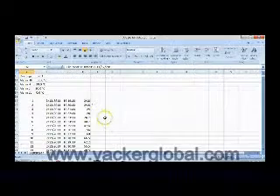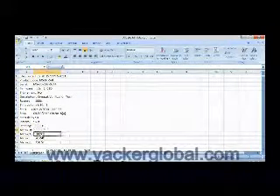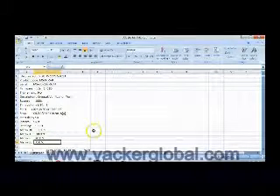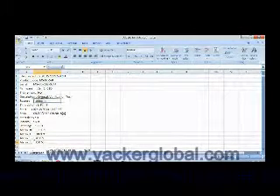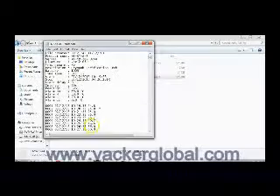Now we will see the Excel sheet. The PDF report was a summary, whereas the Excel sheet gives the complete set of readings for the entire duration. The report also comes in plain text form, which can be seen here.